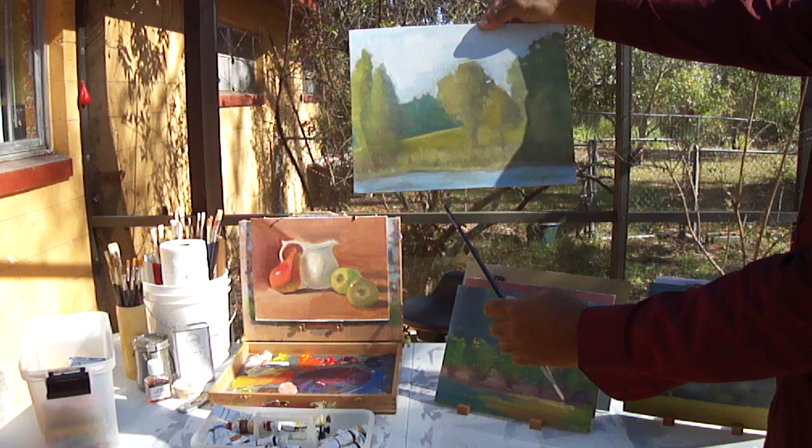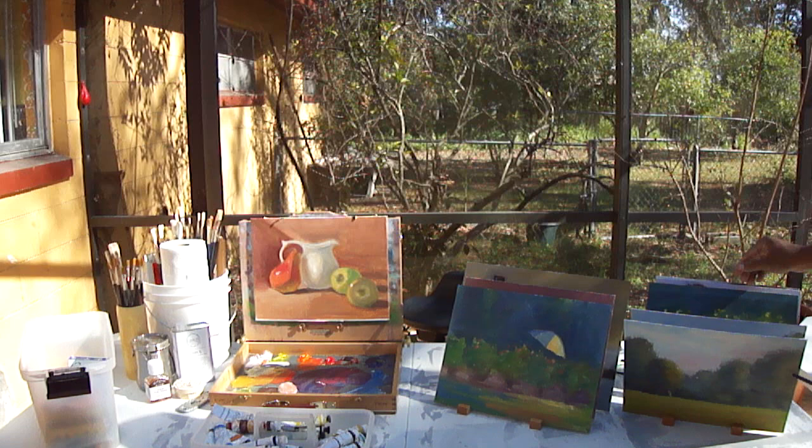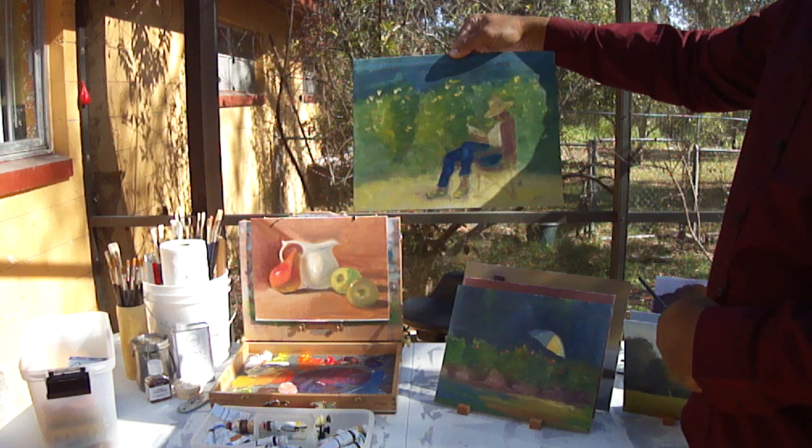And here's another one — still working on the darks, the lights, warm to cool. But it was a fun day. And here's another one with a figure. I actually put a figure in — it's Glozell in the garden. I actually captured it just real quick. I was using some new paint that day, so it worked out pretty well. Of course, there's always room for improvement.